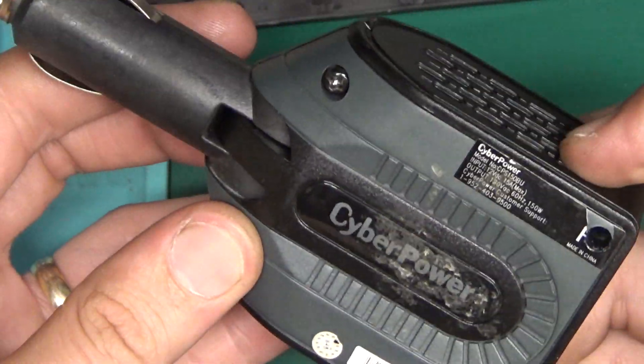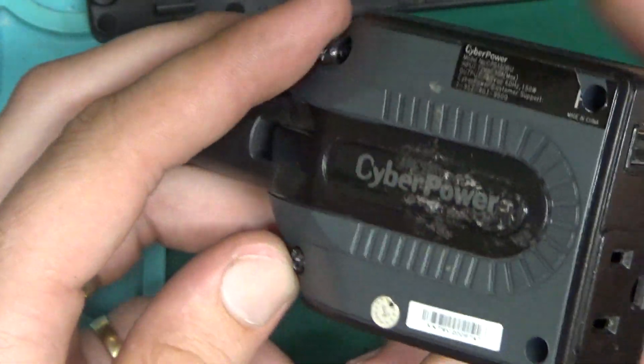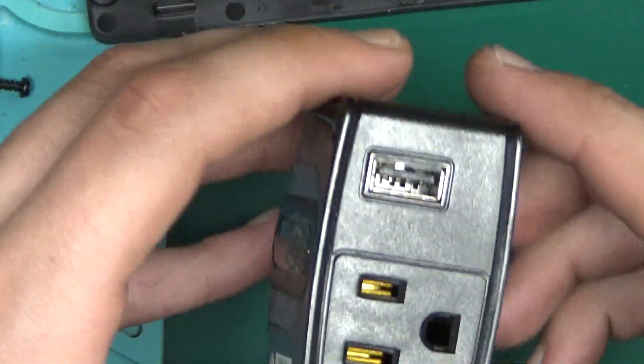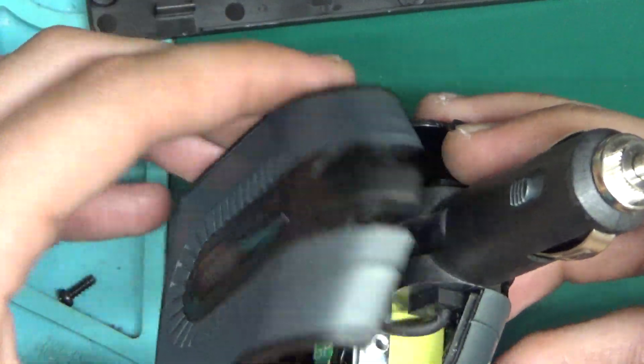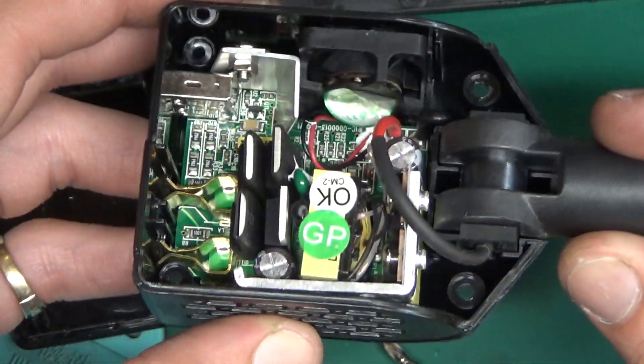I recently got a little 12 volt inverter that plugs into your cigarette lighter at a garage sale. I think I spent 50 cents on it. Let's see what's inside. I'm willing to bet good money that it's really stupid and simple.